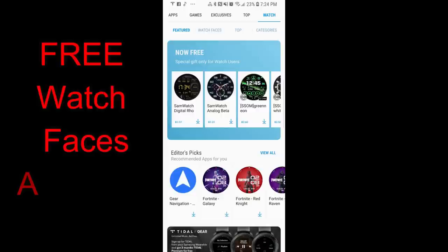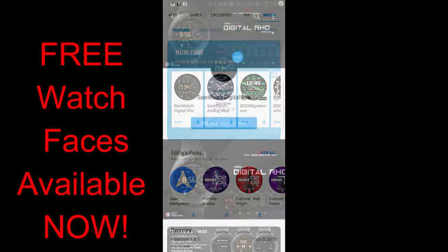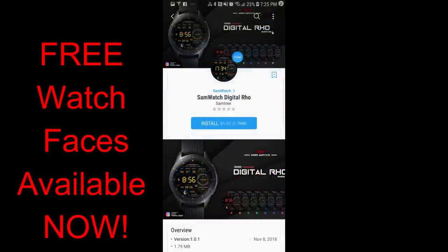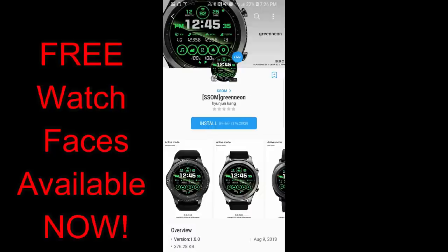Hey guys, welcome back to another episode of Jibber Jabber Views and thanks for taking the time to tune in to my channel. In today's episode I wanted to let you all know that there are more watch faces that were just released for free in the Samsung Galaxy App Store. There's actually five of them, and all these faces do not have a limited time promo attached to them, which means you can pick them up at any time.